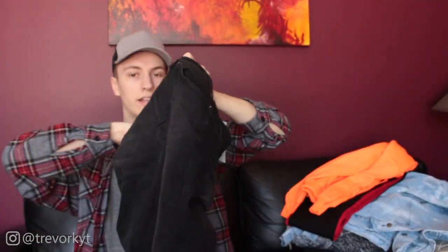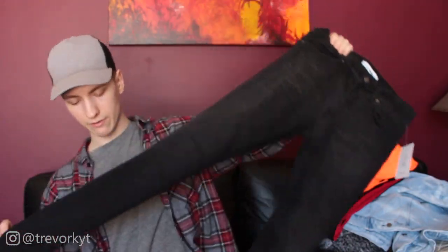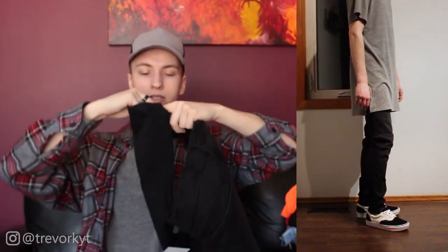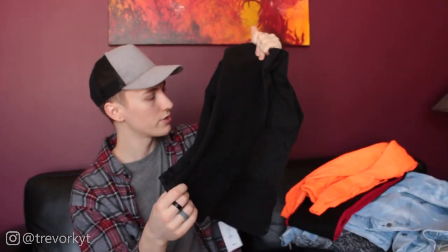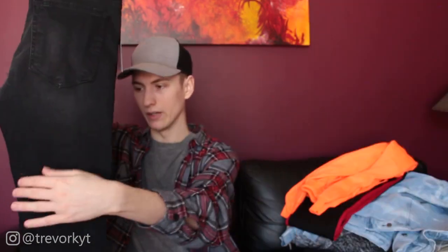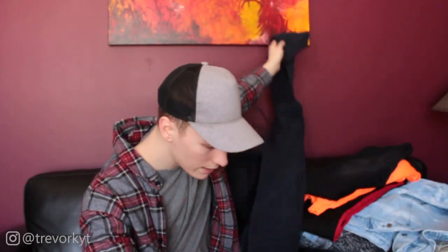Next are these black denim jeans in a size 30 — I think that's their smallest size — priced at $37.99. They have a bit of a gray vintage tone through them and some stretch, which is good. The taper on me doesn't quite work though — it's a bit too baggy down at the ankle. I'll probably wear them for work. The waist fits me well, and the light wash through the thigh and knee is a unique touch, but the taper is just too baggy for my liking.